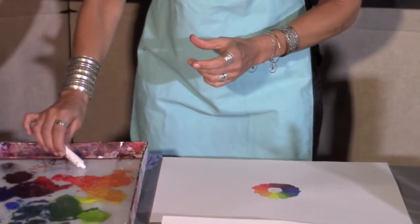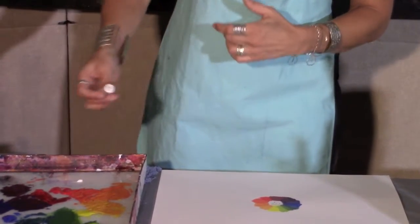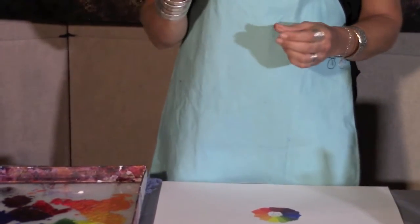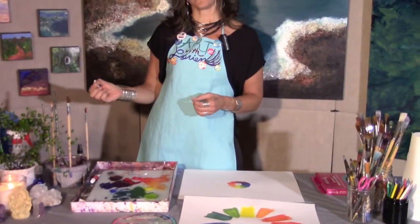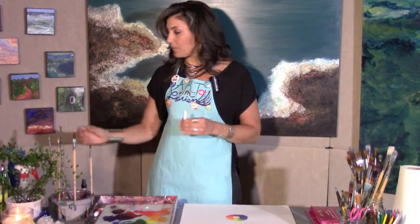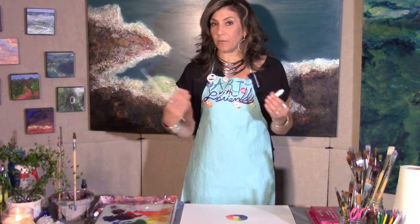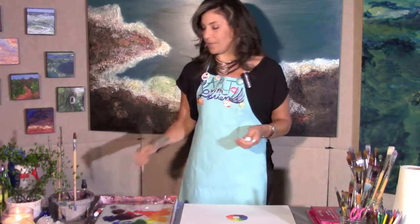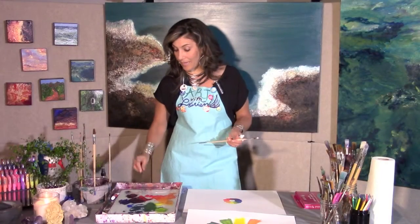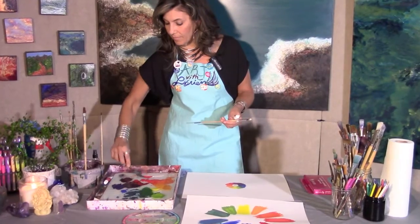One of the golden rules about mixing paints — to stretch the life of your paint and be economical — is to always add the darker hue to the lighter color. In this case, white is the lightest, so we add just a little bit of red to the white and get a very strong pink. If we went the opposite, adding white to red, we'd have to use large amounts of white to reach that same color. So I'm going to add a little bit of red to the white and mix it with my palette knife and brush.